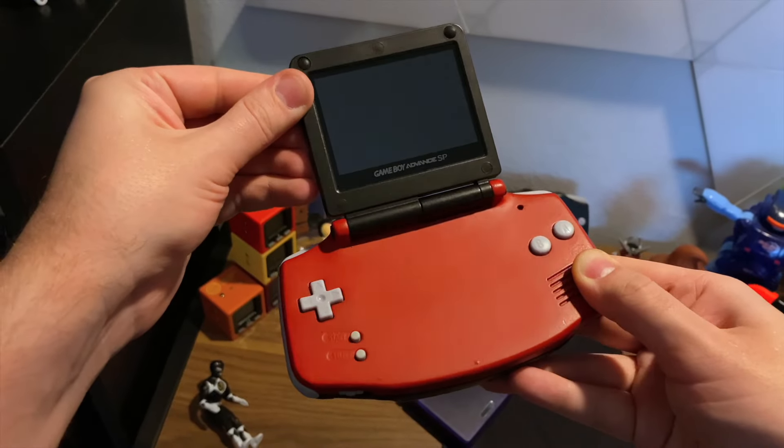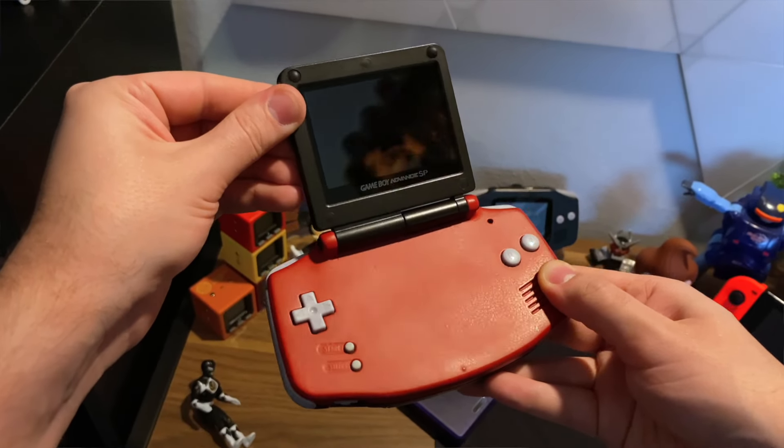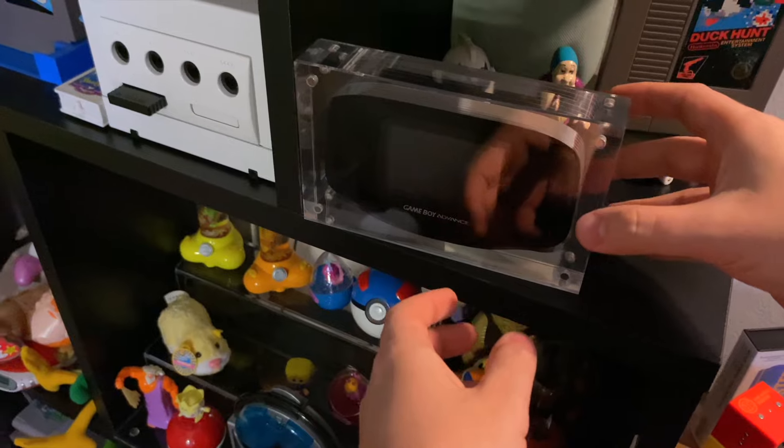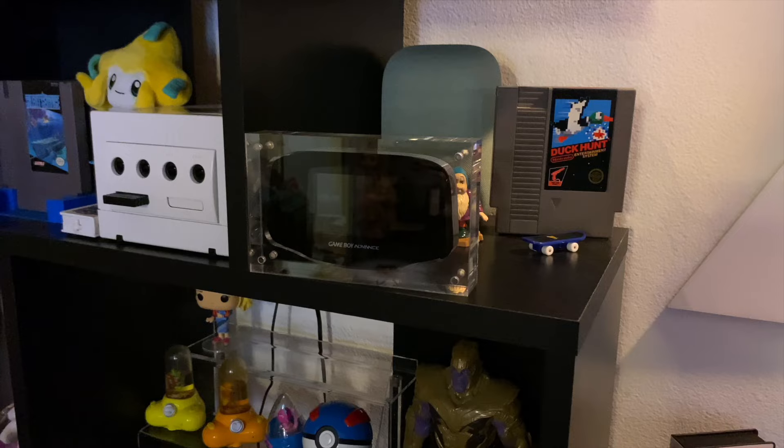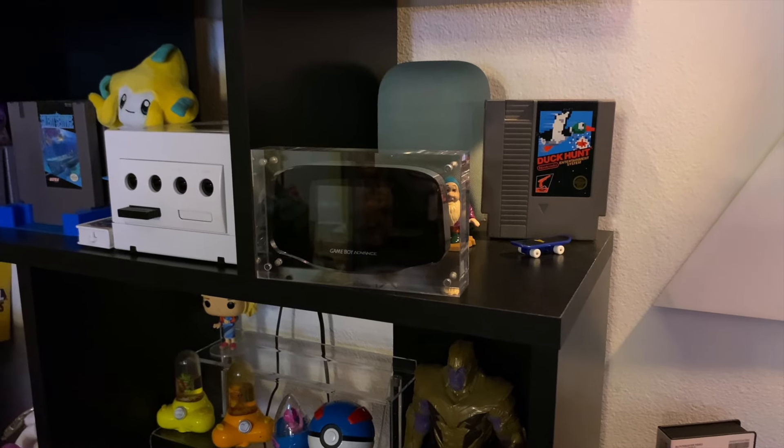When you take a step back, it's even wilder to see some of the custom GameBoys made by amazing people in the retro gaming community — from custom shells to absolute abominations. Let me know what your dream GameBoy would look like in the comments, and as always, thanks for watching.